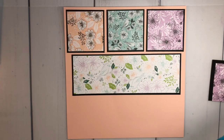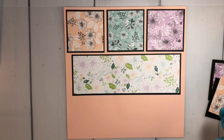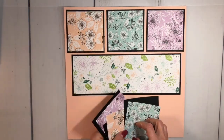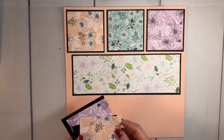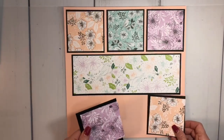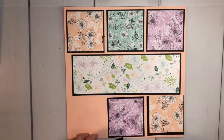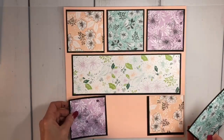I'm bringing in more Designer Series paper squares — again the same colors and same sizes — but now I'm going to change the arrangement because I don't want the same colors on the same pieces. You can see here's the blue; I'm putting the blue over here on the opposite side.